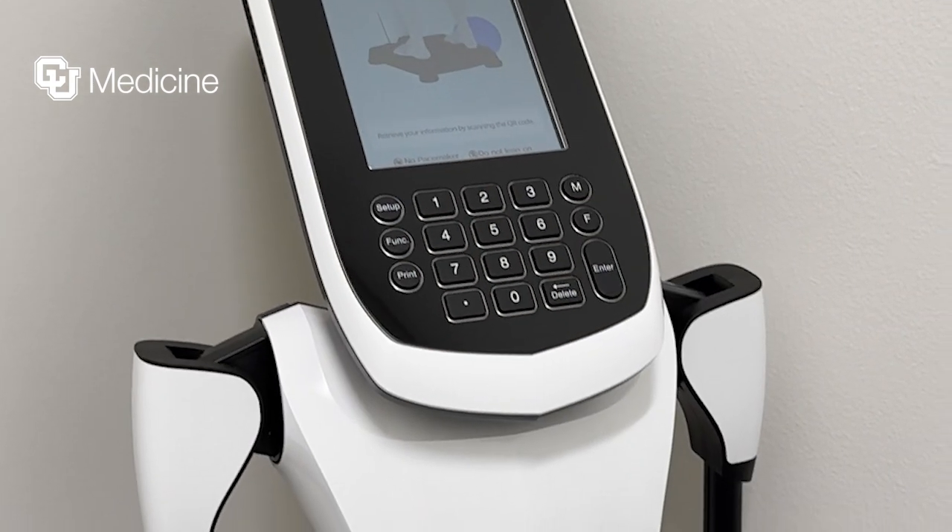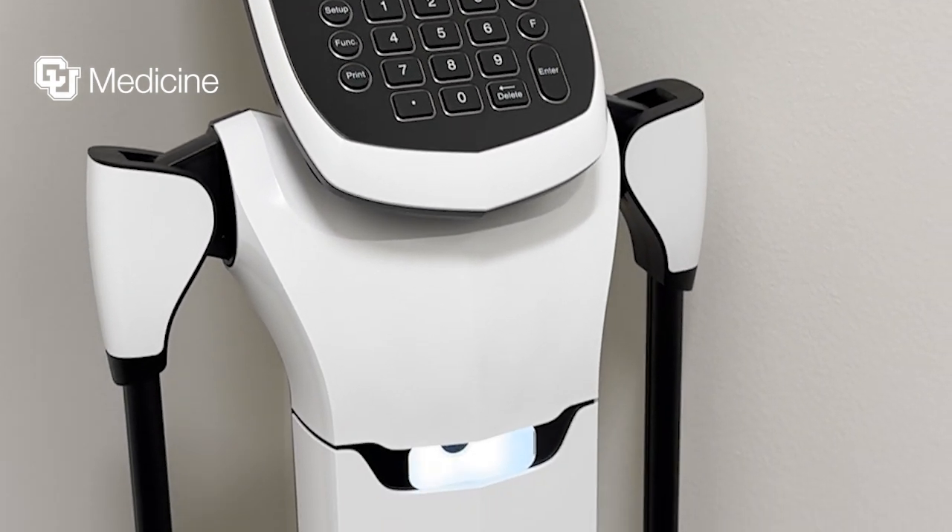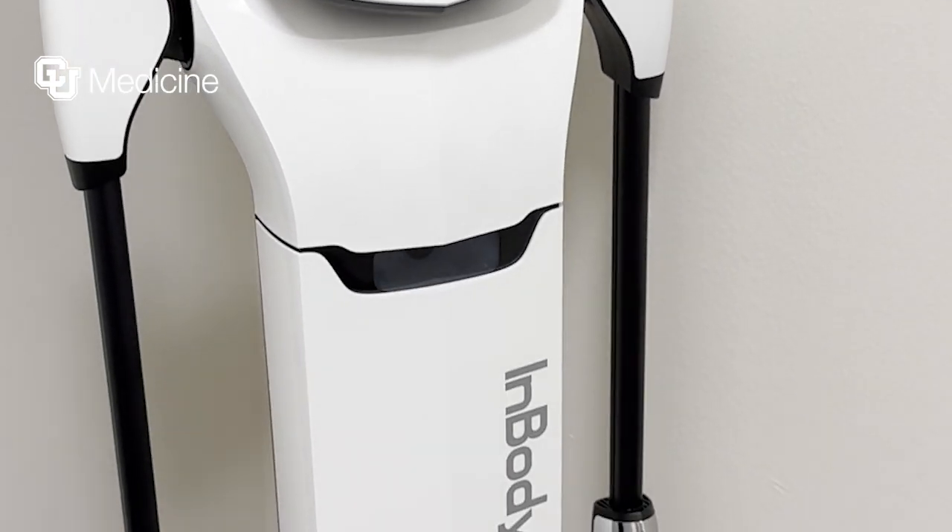This machine is a scale that does more than just tell you what your body weight is. It breaks down your weight into different areas such as your water weight, your lean muscle mass, as well as your fat mass.